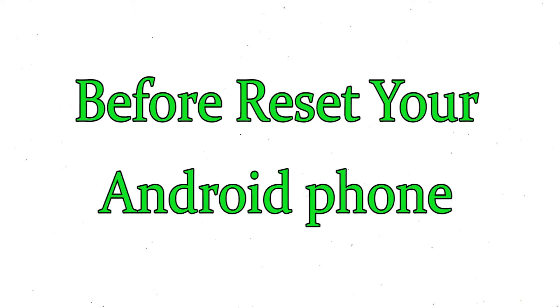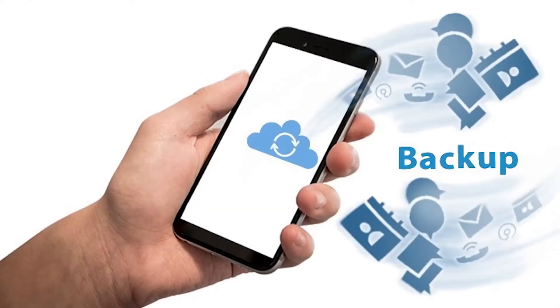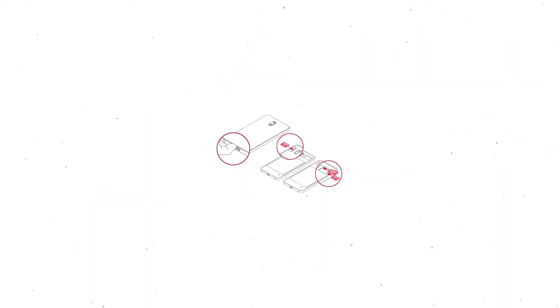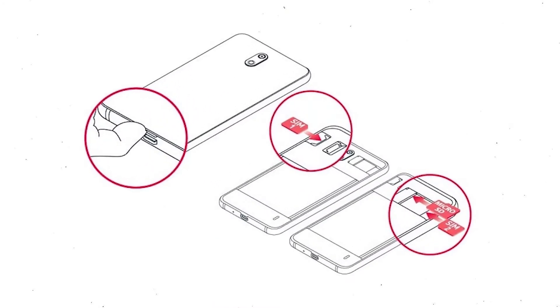Before resetting your mobile, make sure the battery is properly charged — if less than 50%, charge your mobile first. You need to make sure that the data on your device is backed up so you do not lose valuable photos or documents. Reset will delete all your mobile data, so back up all important data and remove your SIM and SD card.